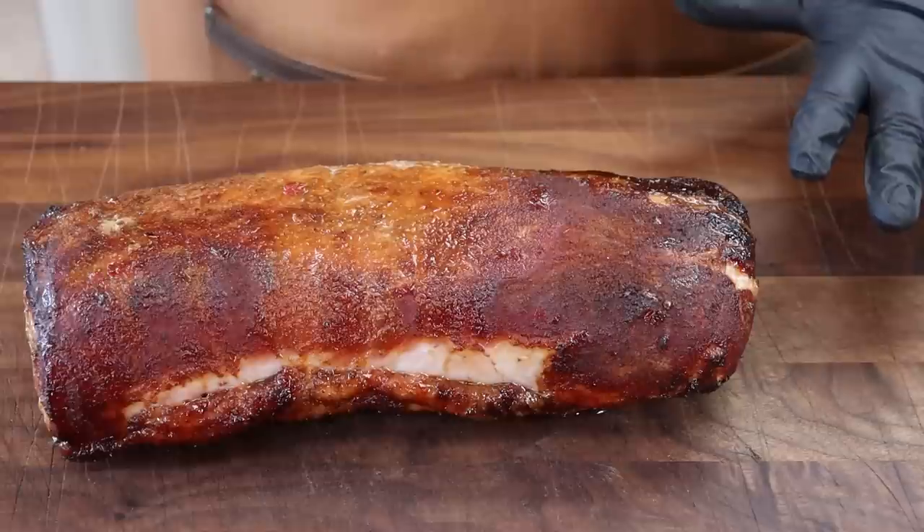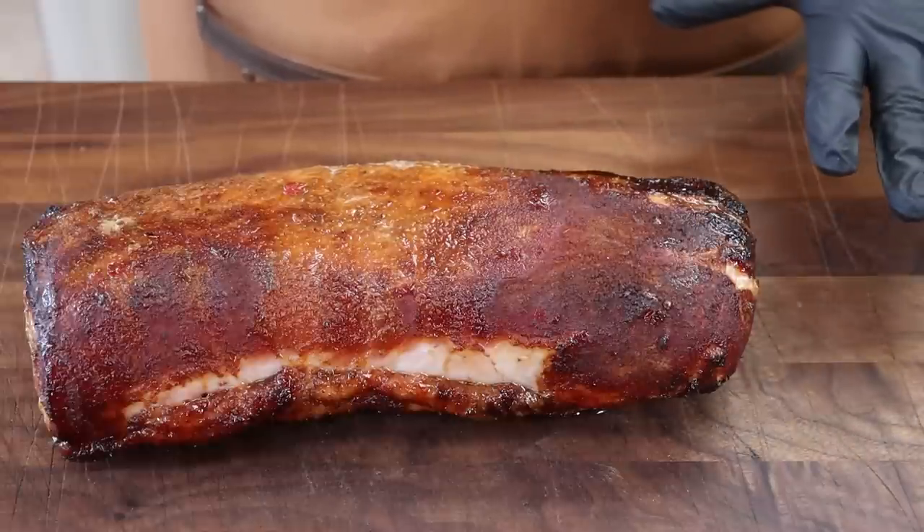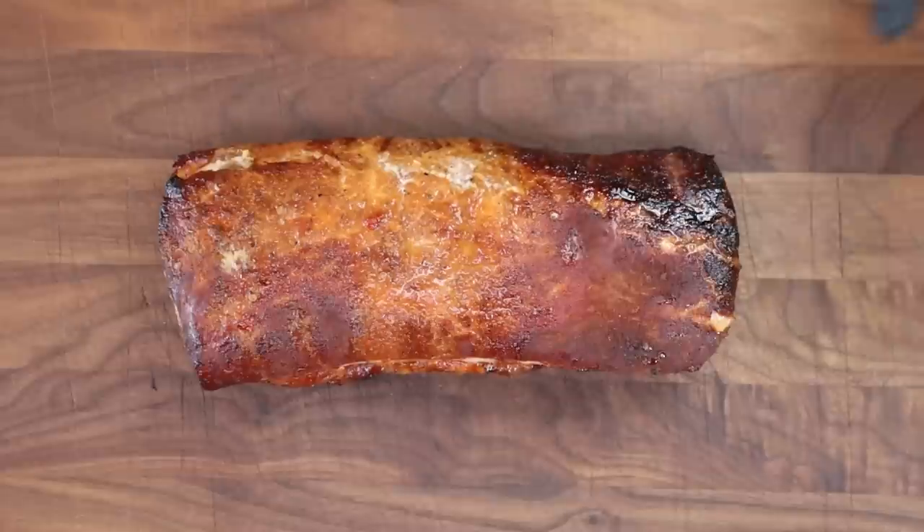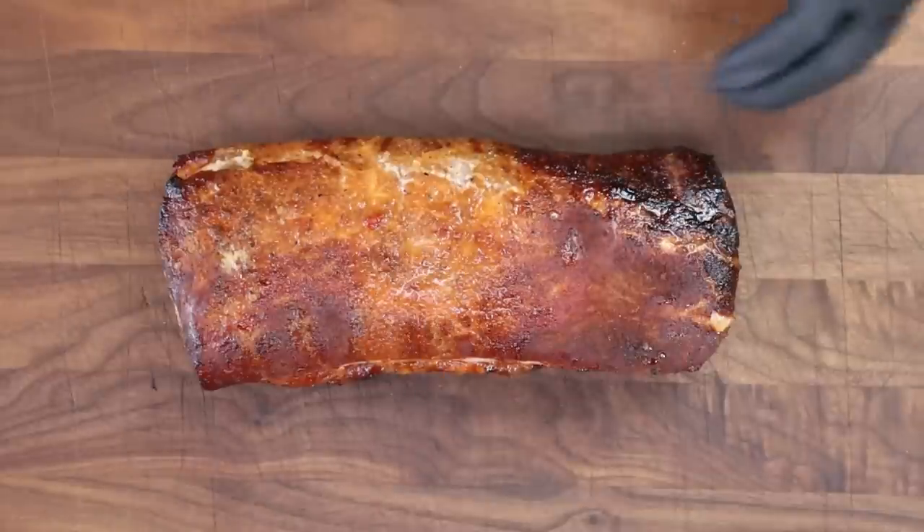Here is one of our pork loins — it's been resting for about 20 minutes. Total cook time was about two hours and 20 minutes, which is pretty normal for pork loin. What really determines the length of the cook is the thickness, not just the weight. I'm loving the color of this — it just turned out perfect. Let's cut right down the middle and have a taste.